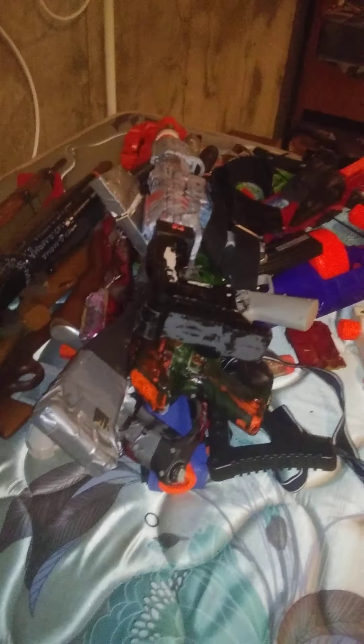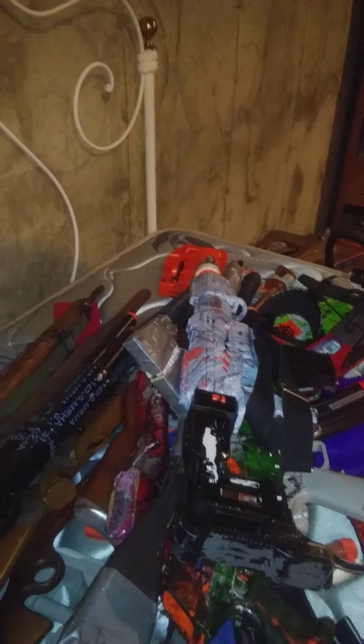Hey guys, Dr. D here, back with another video. This is my third time recording this video, and it's getting old, so I have all my guns piled up instead of pulling them out of this basket. We're just going to go through as fast as we can, because my phone keeps deleting and not letting me record stuff.